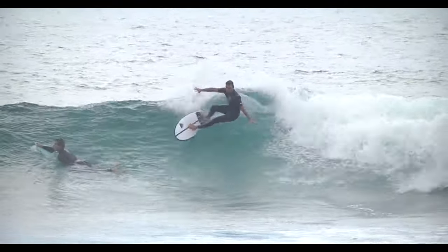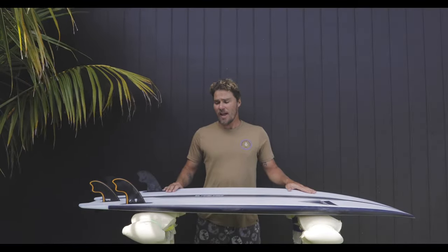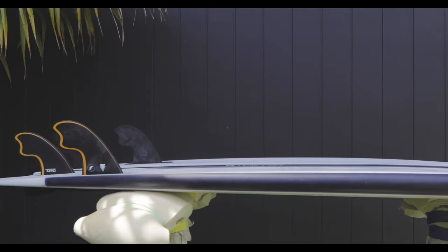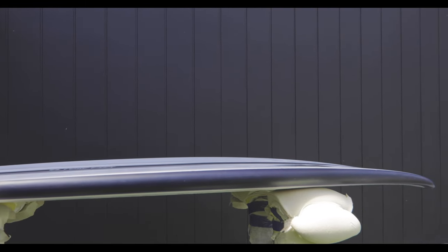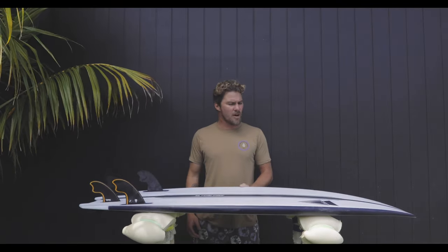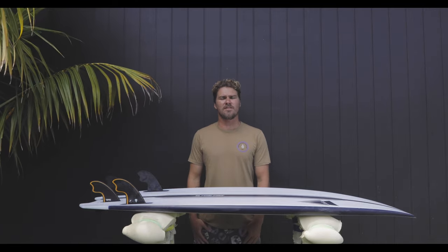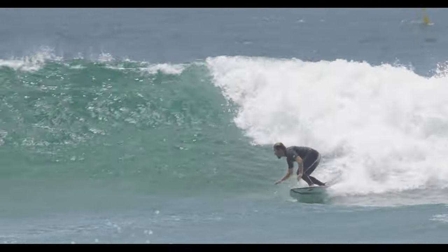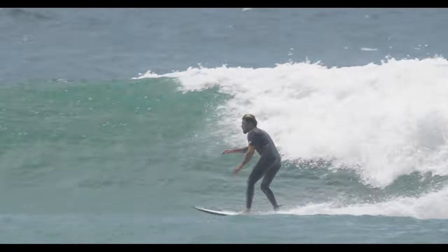The rocker of the El Tomo Fish is very flat — it's flat entry, flat tail rocker. It's got just a nice little natural curve throughout that rocker, but overall it's designed to have a lot of planing speed in flat sections and small waves, so you can get the most out of a weak condition surf experience.